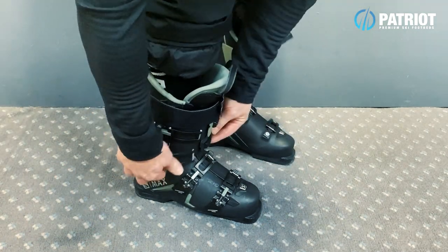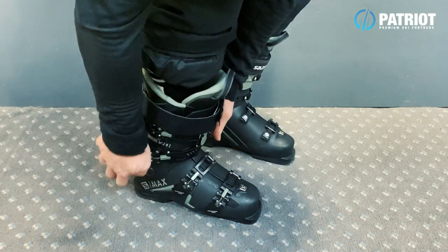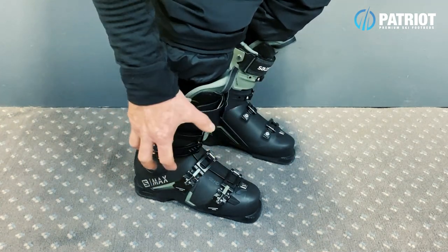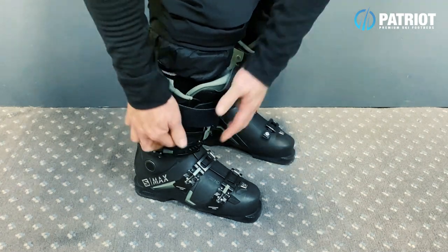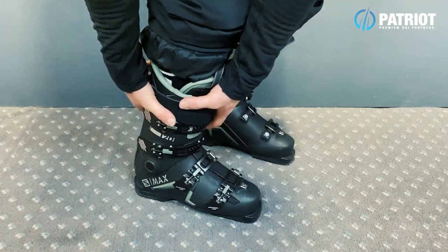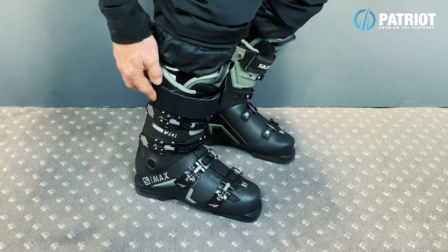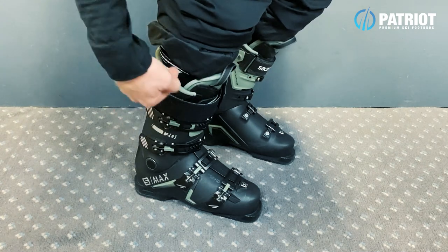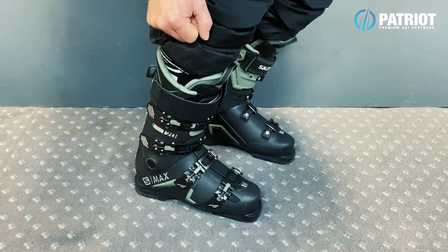Now especially this lower cuff buckle — this is one that you want to get quite a bit of tension on to lock your heel into the back and secure around your ankles. Now the top buckle you want to match about the same amount of tension to secure the rest of your lower leg. Be cautious here: if you start cranking this top one too far you might start generating cramps down the side of your leg.